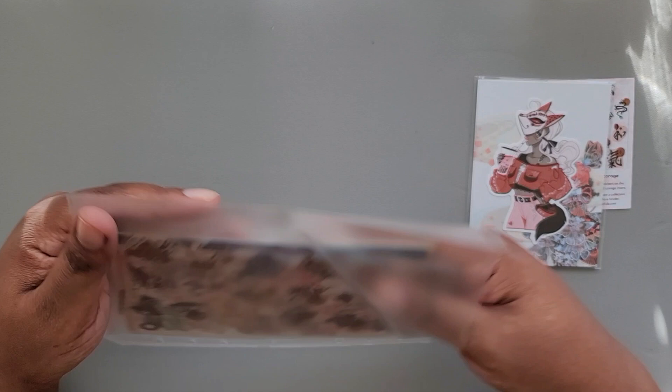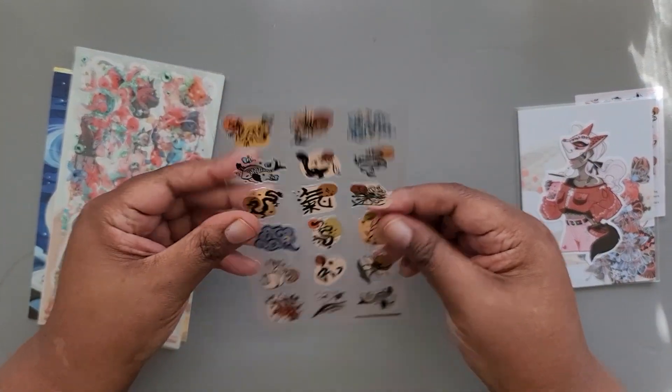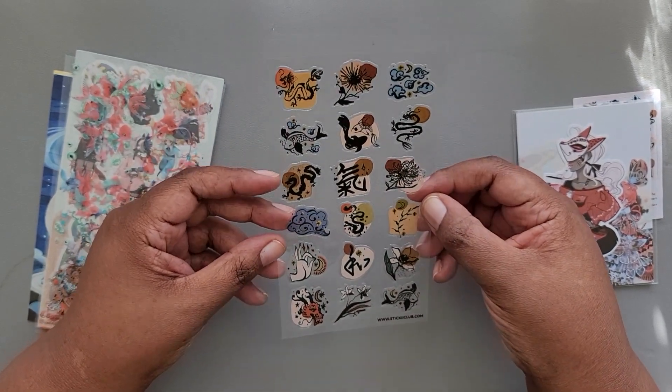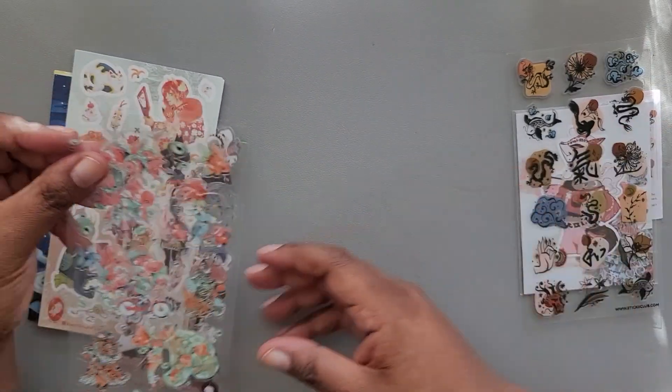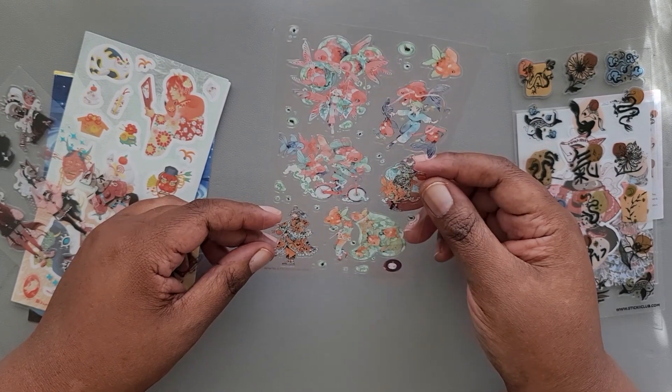And then on the back, let's see what we're working with. We have some stickers from Sticky Club. We also have a set of stickers from Maruti Bitumen again.